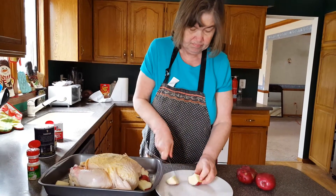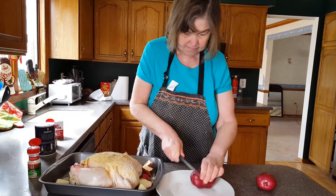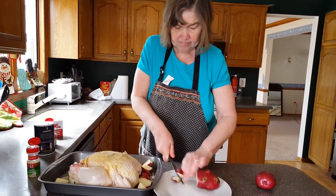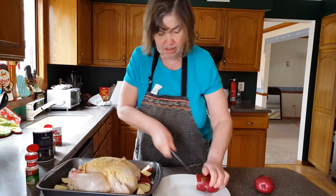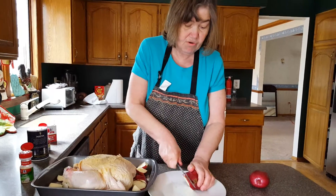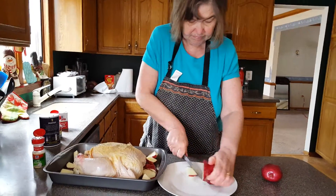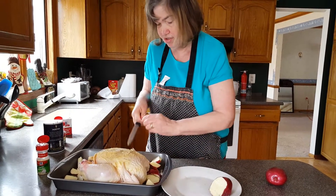I'm putting them in with the potatoes. The roasted potatoes are really good and you leave the skin on — it gives it more vitamins and nutrients. I think we have more than enough potatoes by the time we're done with this.